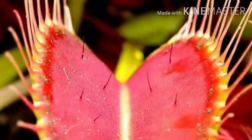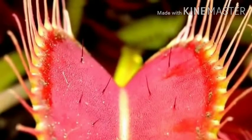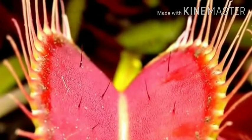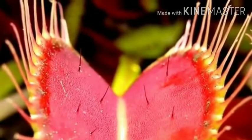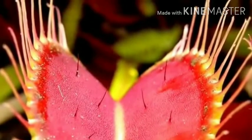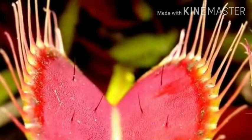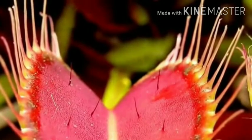The Venus flytrap preys on insects with its uniquely shaped leaves. Each leaf has two main areas: firstly, a leaf base that is capable of carrying out photosynthesis and grows out of the ground; and secondly, its trapping mechanism, called the leaf blade or lamina, which is at the end of the leaf and is made up of two lobes hinged together by a midrib.